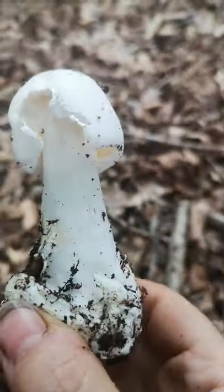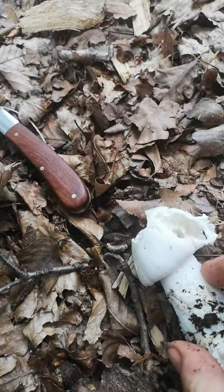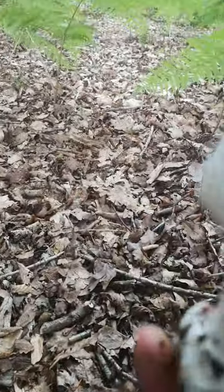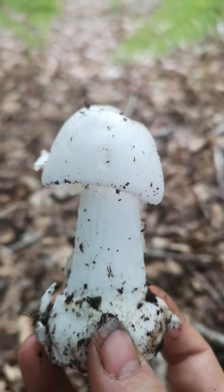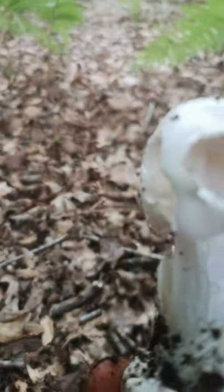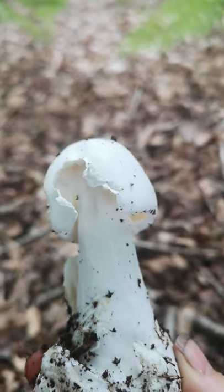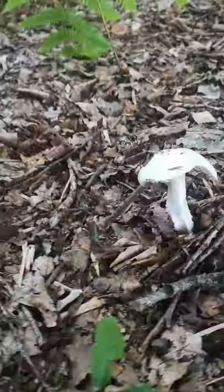So this has a lovely volva sack — can you see that? It comes all the way up the side here. This is part of the volva, and it's quite different from a lot of the other volvas that we see in Amanita. So this is Amanita, and it also has — I might show you the other one as well — a slightly shaggy stem and a ring which on this one is still a bit attached.